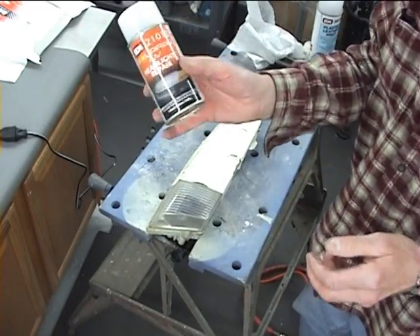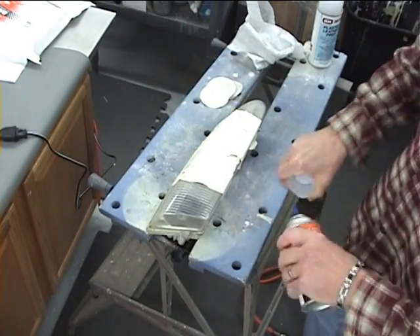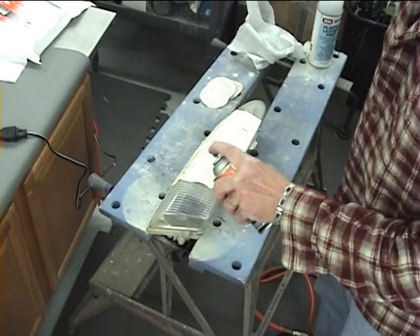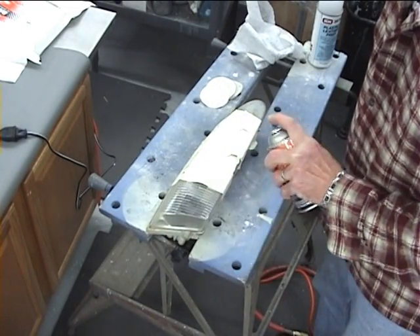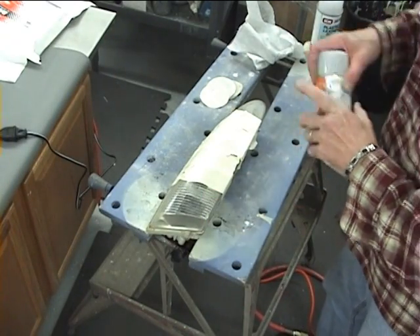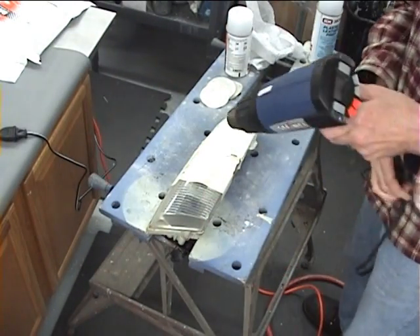Now I shake up my can and use this UV coating — the Solar Ray stuff — and I'm going to spray a light coat on. Experience is going to teach you how much to apply. You don't apply very much at all; it doesn't take much to do this. Then we're going to allow two minutes flash time.